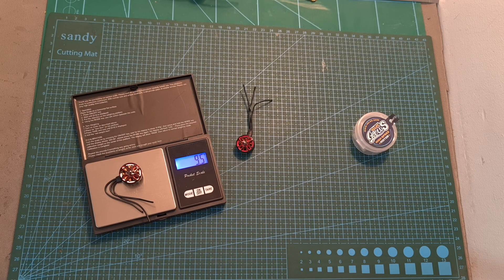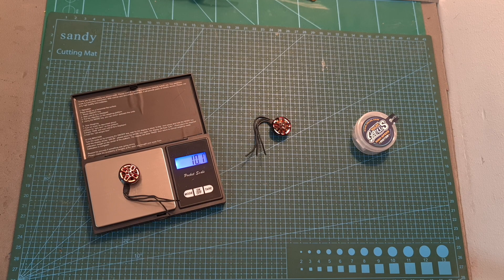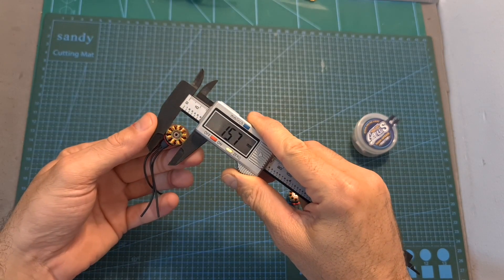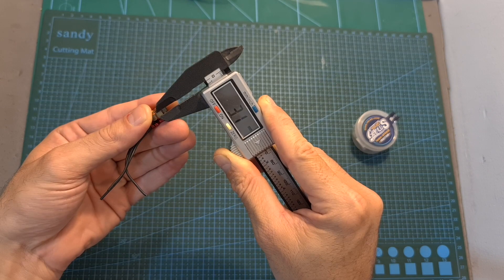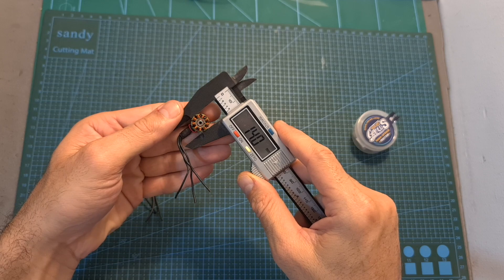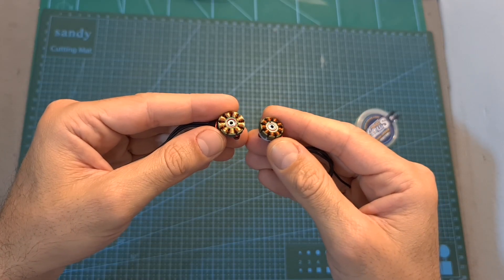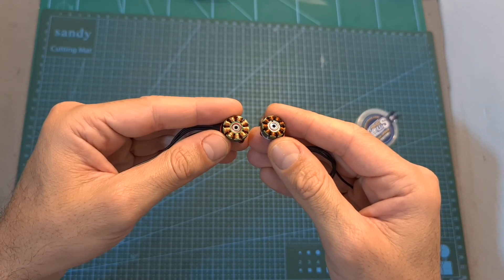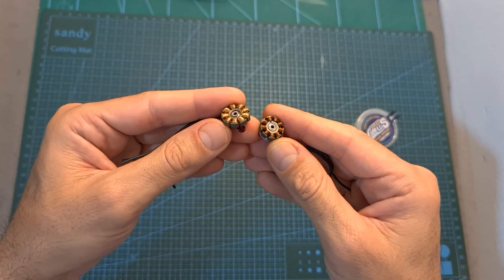First of all, the weight of the 1603 motor is 9.5 grams, so it's 0.6 grams lighter than the 1404 motor. Its actual stator diameter is 15.7 millimeters and its height is 3.1 millimeters, in comparison to a stator diameter of 14 millimeters and a height of 4 millimeters in the 1404 motor. Based on these values, we can calculate that the 1603 motor has about 2.5 percent less volume than the 1404 motor.